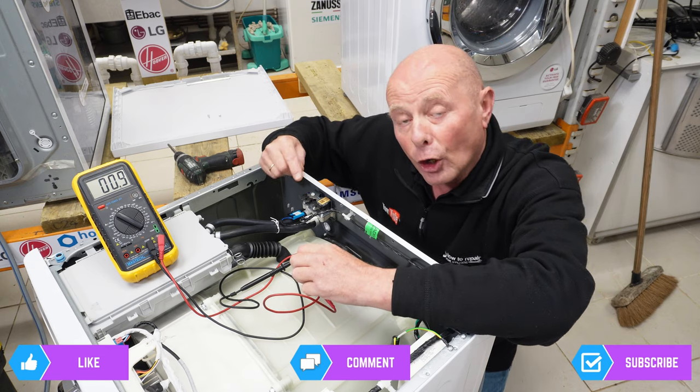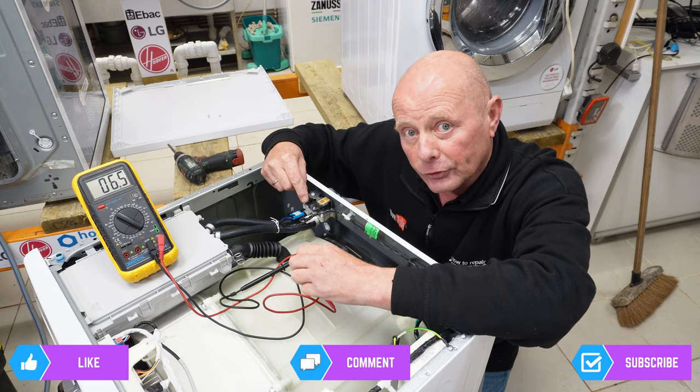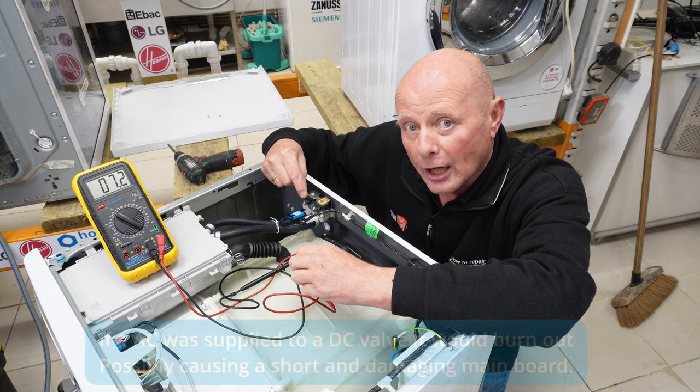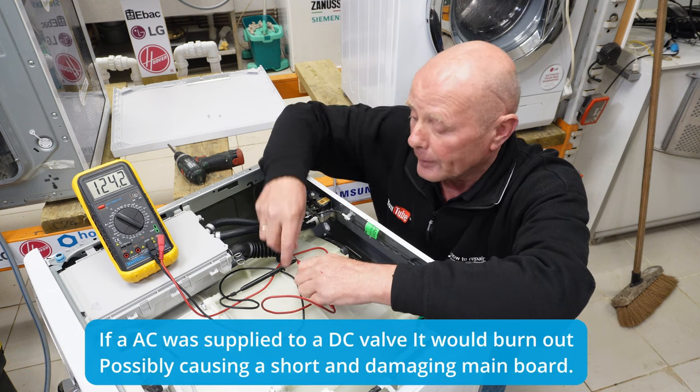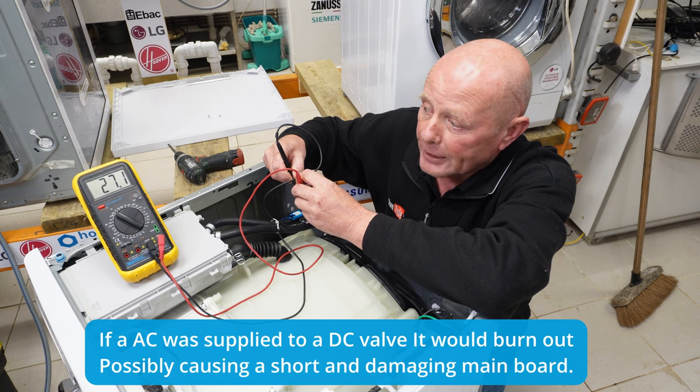Note that on old LG washing machines they fitted AC water valves, but on the new washing machines they have fitted DC water valves. If you fit the wrong valve to your machine, you stand a chance of blowing the printed circuit board. So this is a new machine, so these readings will be correct for you.